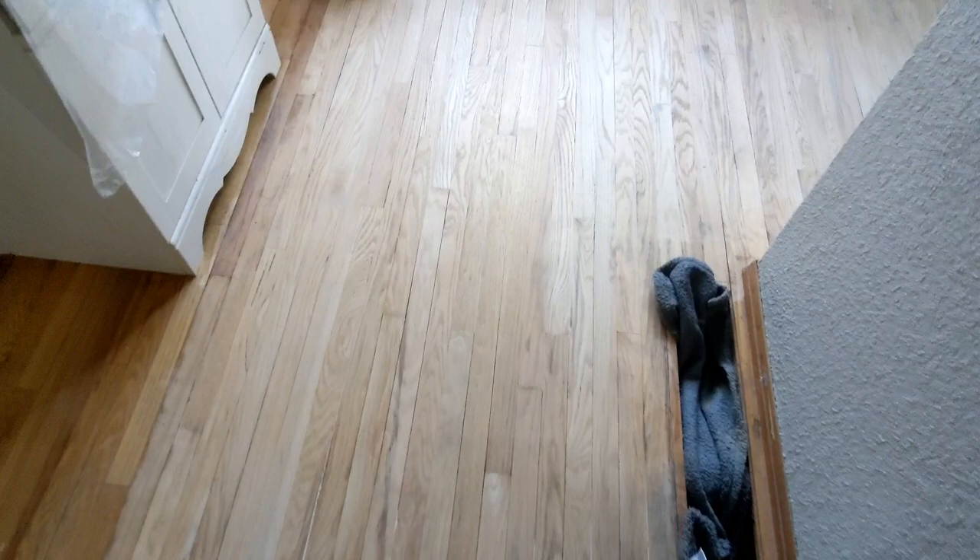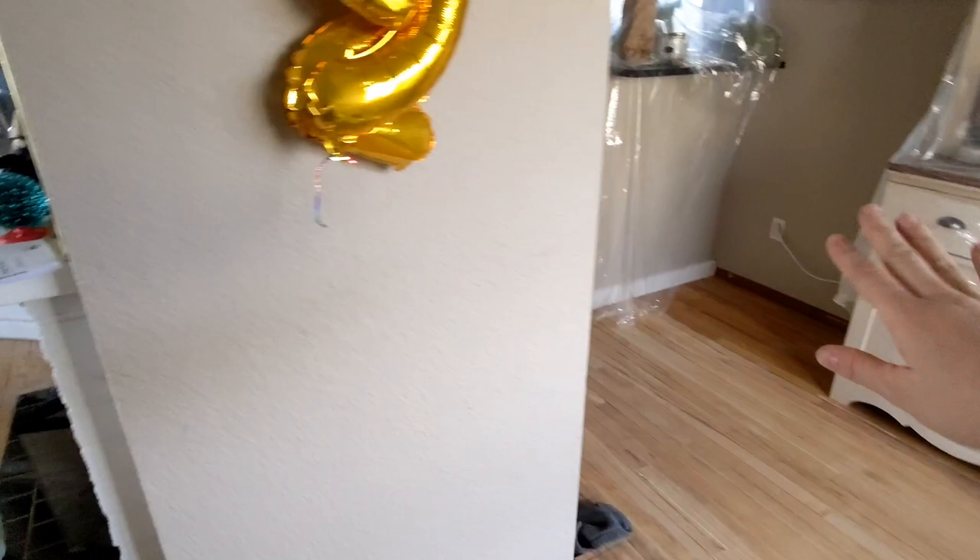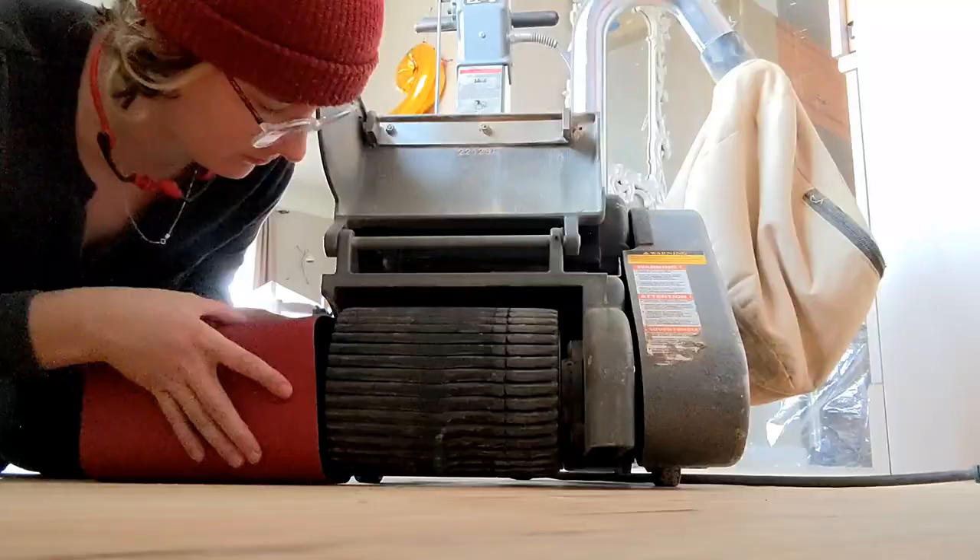The first cut of the 40 — 36 grit — it's done. I did the edges and the corners and the main piece. We've gone into the living room and the hallway. Already a huge, huge improvement and I'm excited to see how the next grit will make it even better.